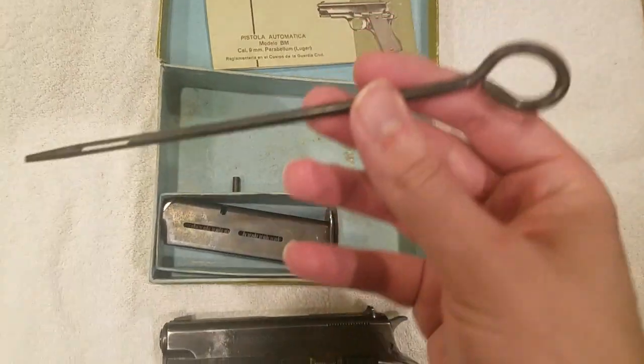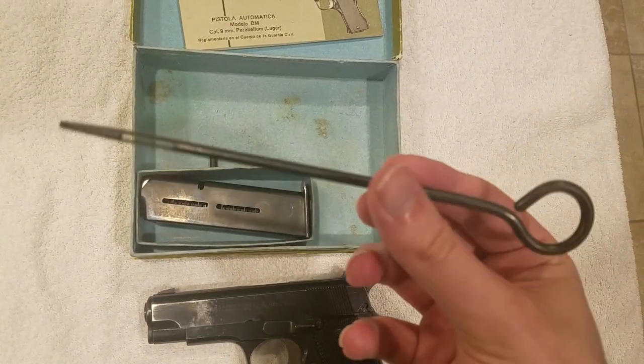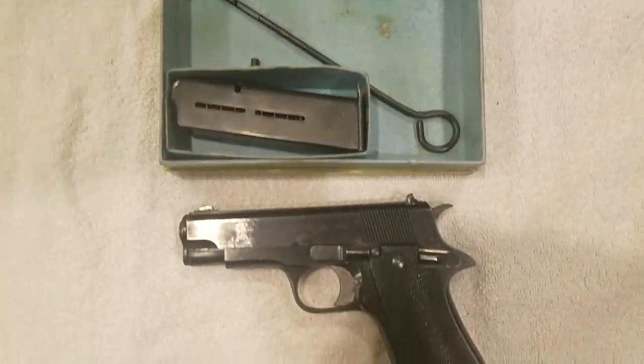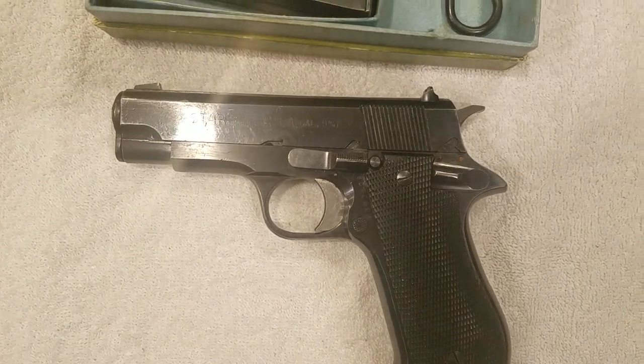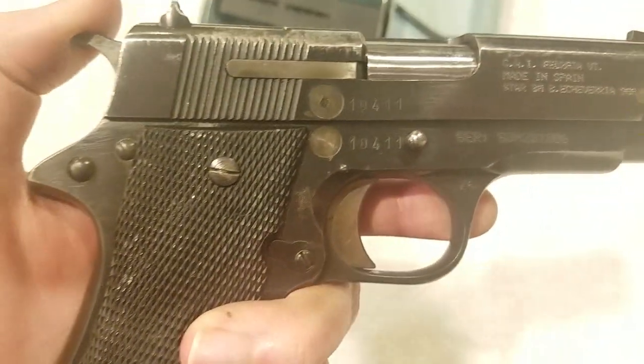The cleaning rod that comes with it has a slot for a patch cloth — your standard metal cleaning rod for a pistol, nothing special but it's a cool inclusion. As for the markings on the gun, you've got the little Star insignia and 'Star B. Echeverria, Eibar, España SA, Cal. 9mm.' There are no markings on the other side, just serials and the importer stamps.